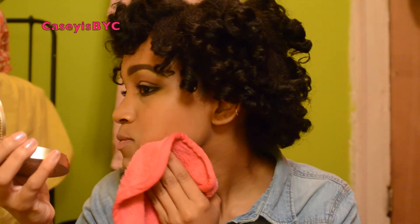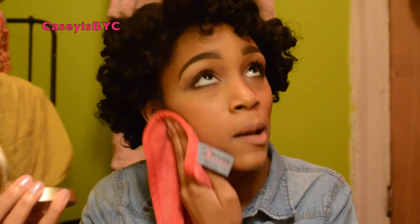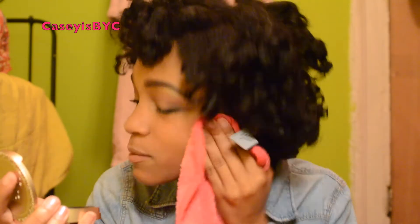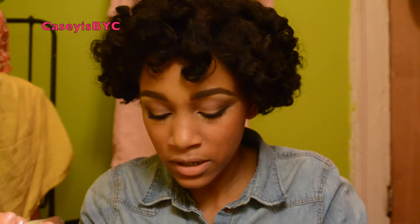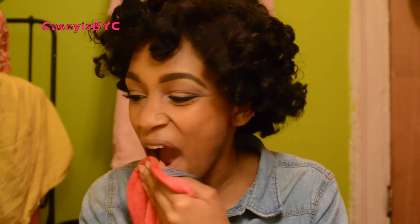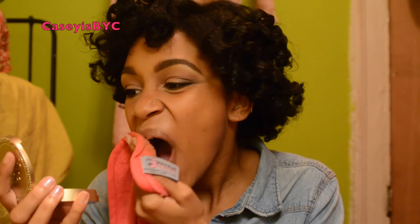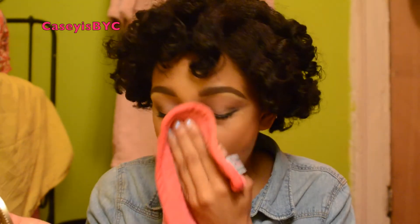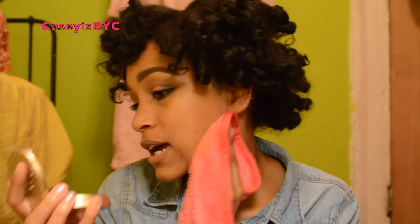Oh yeah — so far it's taking my foundation off. Oh my god, that looks gross! Okay, now the lipstick — that took off my lipstick without any problems. This feels so good on the skin, guys. I'm not even joking.